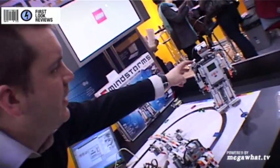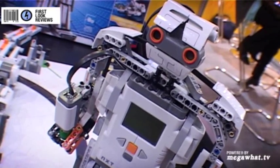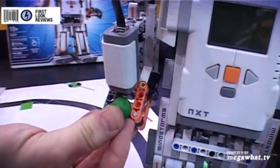And then you also get this chap here, which is called Alpharex, and he's a great little robot. What they've done here is they've used the light sensor so he can determine whether that's a green ball, and if so, do something accordingly. At £200 out in August, that's the Mindstorms NXT 2.0.